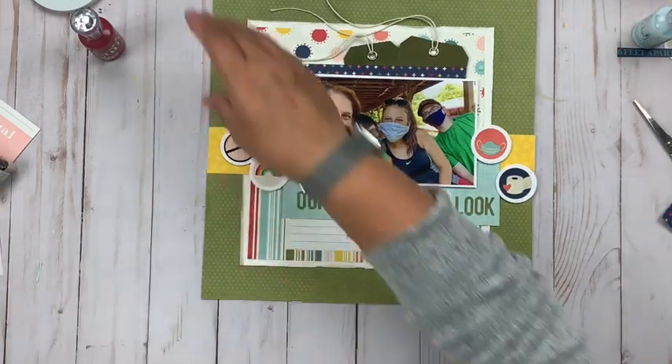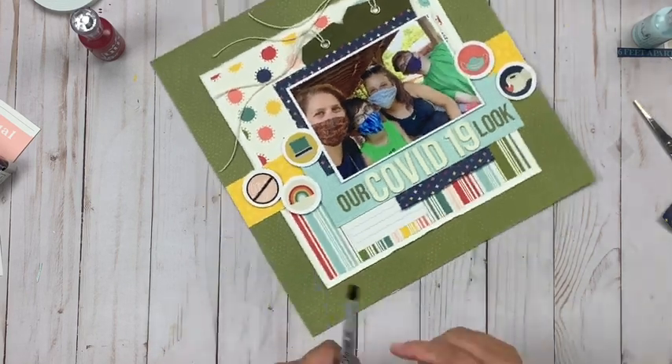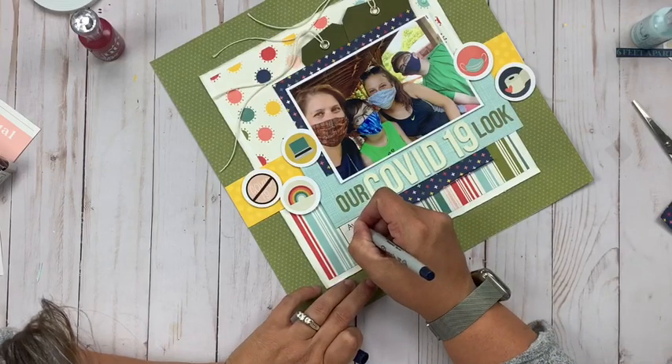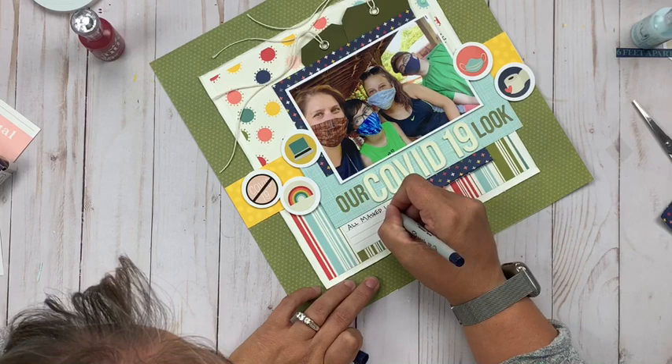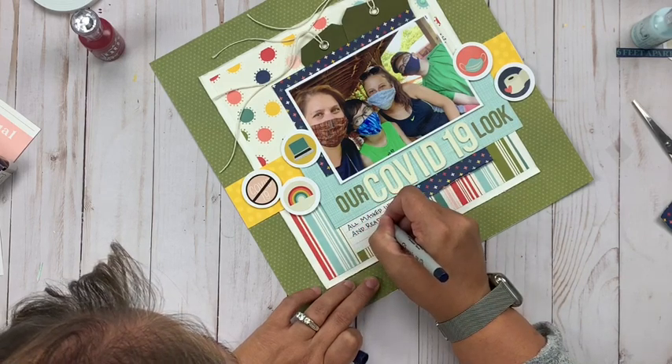There you have it — very clean, very simple, straightforward layout that tells the story of just another weird thing from 2020. Hope everybody is doing well, hope you've had a great weekend, and I will actually be back tomorrow with another Simple Stories layout. Thanks for joining me today — be sure to hit that subscribe button if you haven't already.